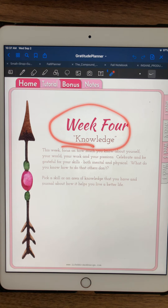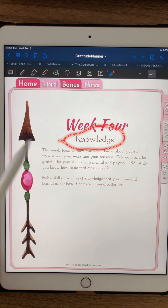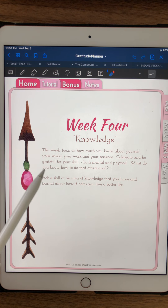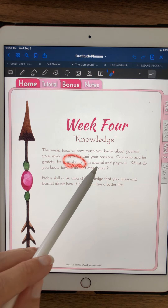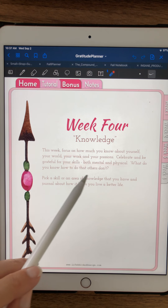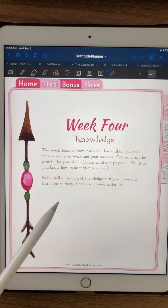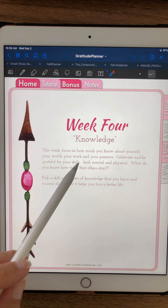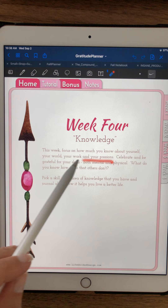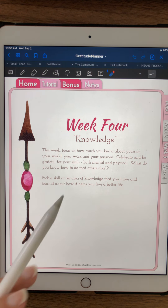Then week four — knowledge. I wanted this planner to be a little bit different, so this week you're going to focus on some of the things that you know. Celebrate your mental and physical skills — what do you know how to do that others can't? You may have to push yourself a little bit on this because you might think you don't have any skills — but you do. I want you to really think about how much you know, how much you're able to do that other people aren't able to do. Don't take yourself for granted.